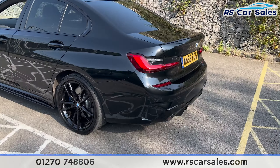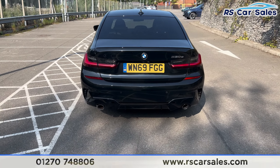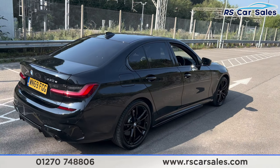Onto the rear, you can see we've got the dual exit exhaust integrated into the diffuser with parking sensors running across the middle of the bumper. This car does come free from any major marks, dents or scratches.